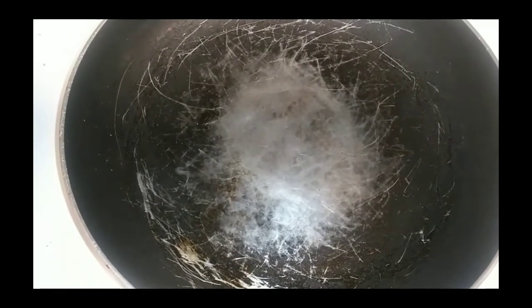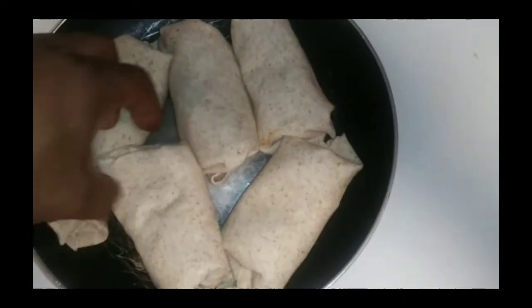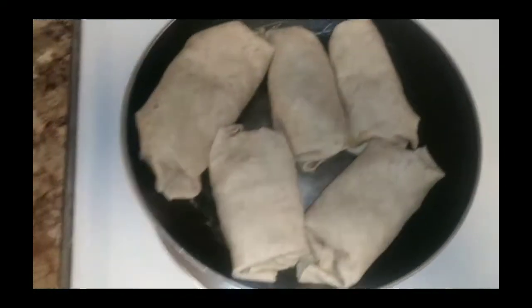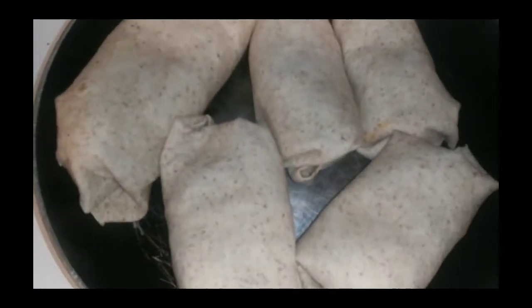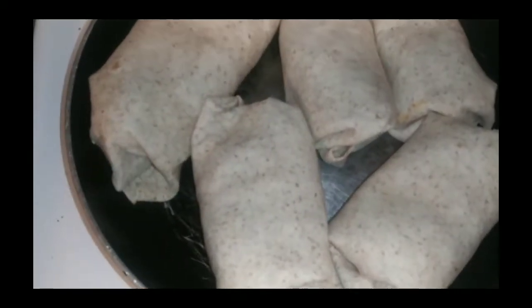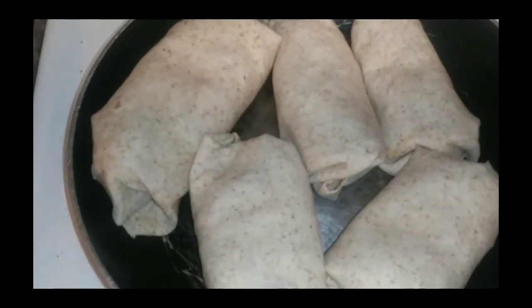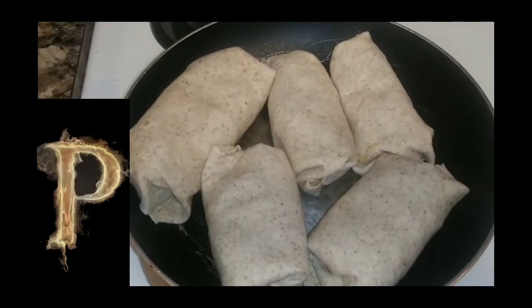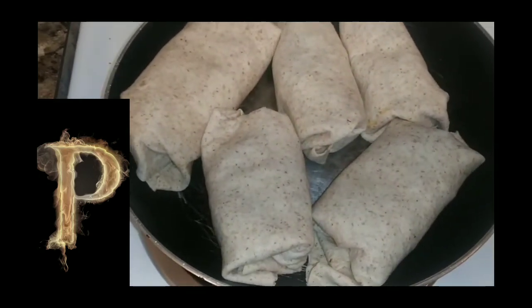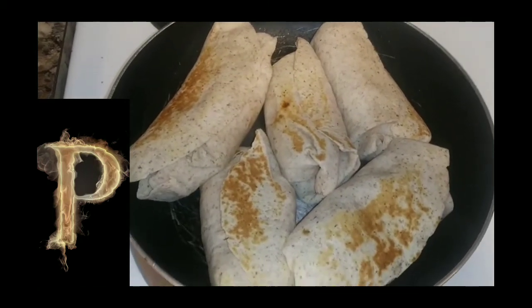Get that pan nice and hot, put a little oil in the bottom — I prefer it because otherwise your stuff is gonna stick. Place the burritos folded side down so they stick together. You're basically doing a grilled burrito — you can use a grill or whatever but I'm using this pan. Let them cook for about a minute or two. You'll hear some sizzling — don't worry about it. Then flip them over with your hand if you ain't scared, and do the other side.